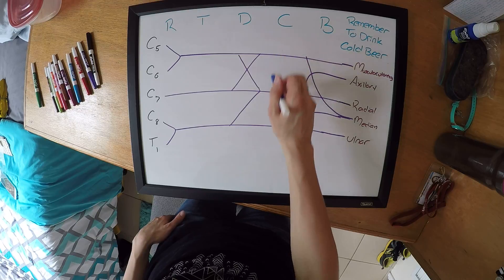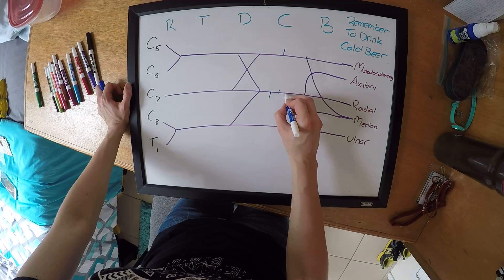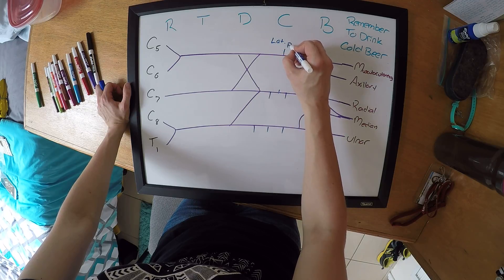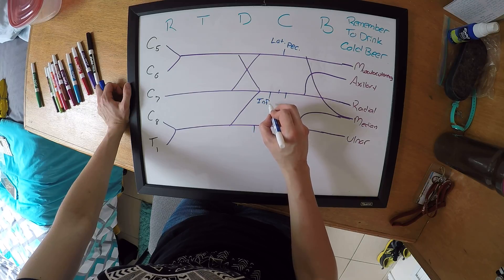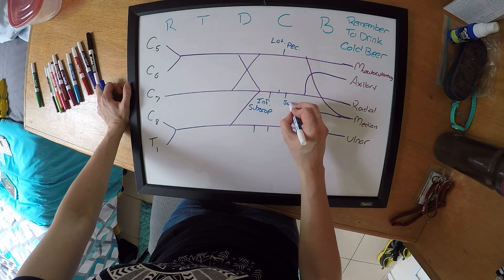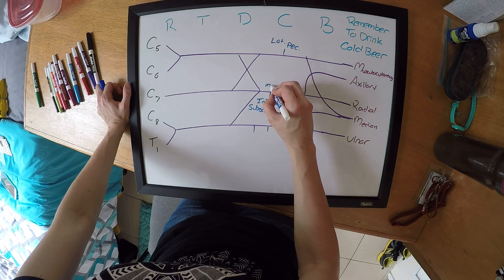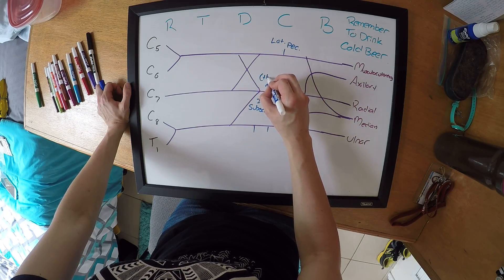For the branches that also come off, you're going to have one, three, and three. This is going to be your lateral pectoral. This one's going to be your inferior subscapular, superior subscapular, and your middle subscapular, which is also called your thoracodorsal.